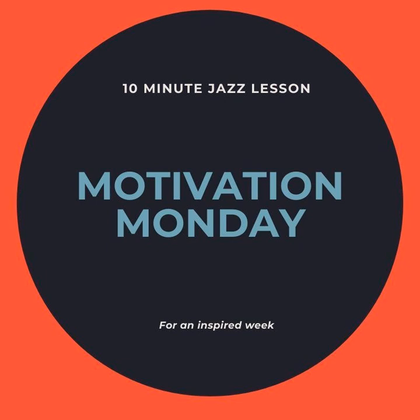Most of all, have fun with this month's transcription project. I think you're really going to dig this recording and the solo. And if you're not familiar with Kenny Dorham's playing, it's about time you become acquainted — one of the best musicians who ever lived. I'm really looking forward to hearing all of your transcription projects this month. We'll talk to you on Friday with a brand new episode. Have a great week and stay safe. Bye.